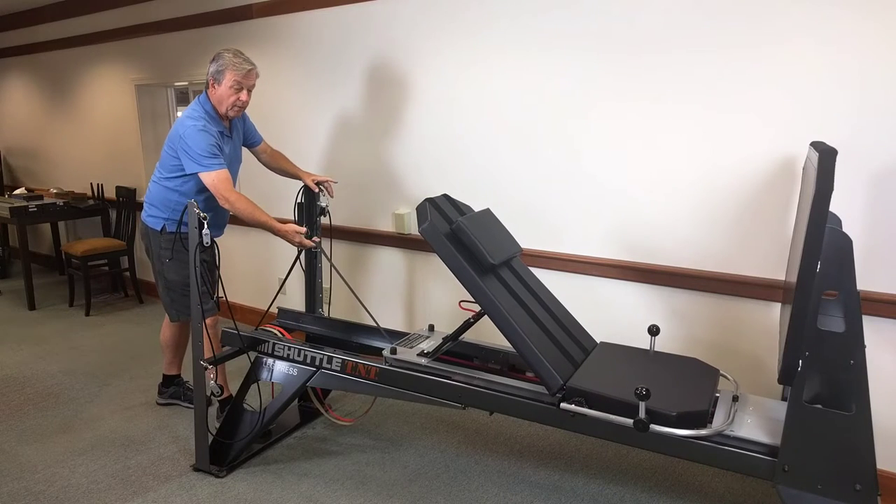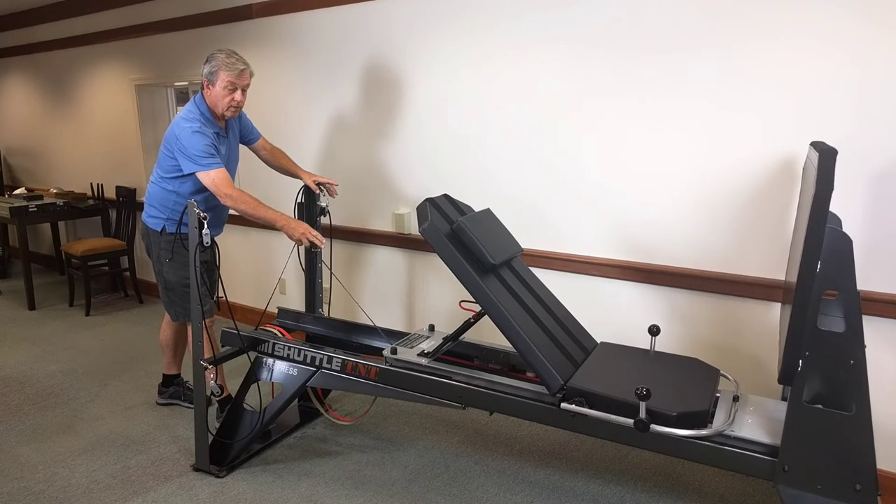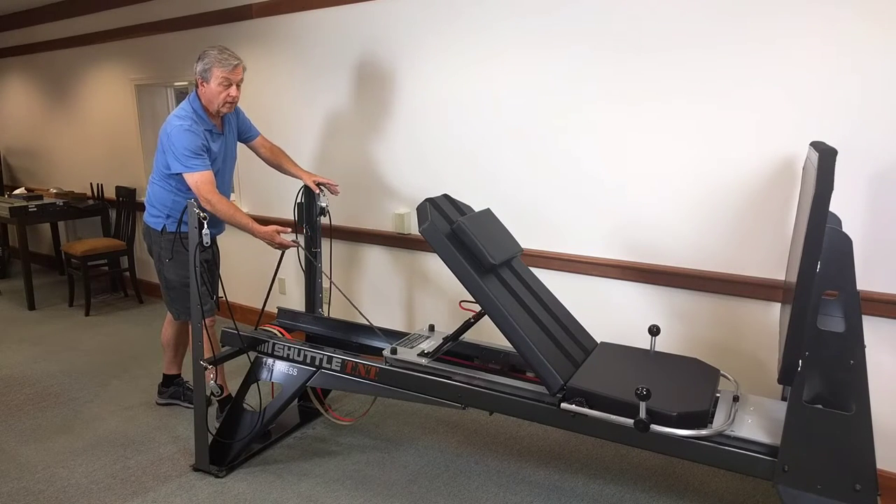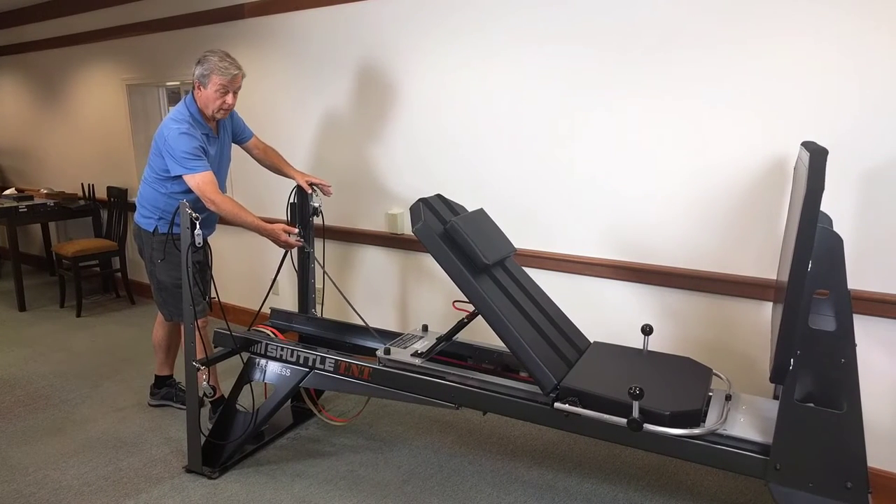We have 25 pound cords — two, four, or six of those. We also have a 12 and a six. So you can come up with any combination to create any kind of loading that you're looking for.